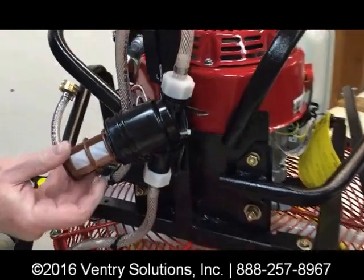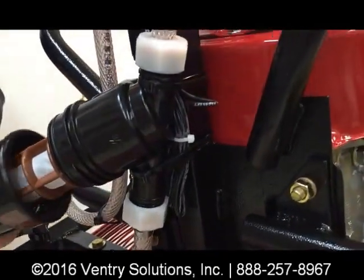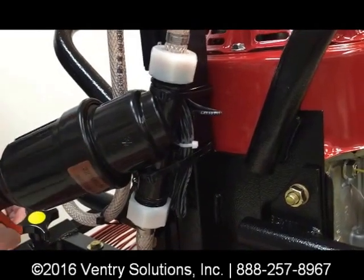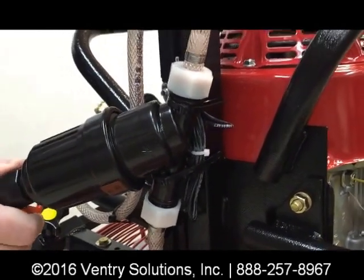There are two wire ties on the body of the filter itself that hold it into place. This fan also has a tachometer on it, so that's what those extra wires are.